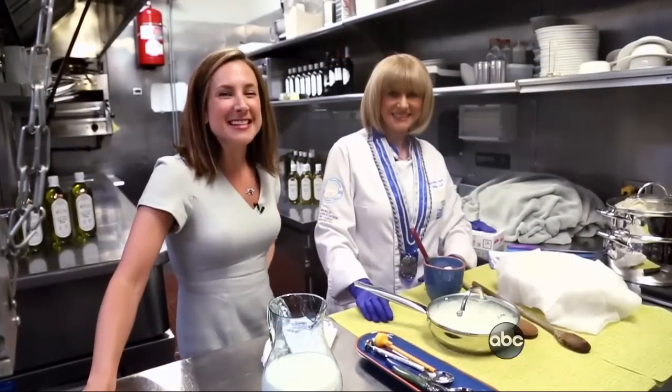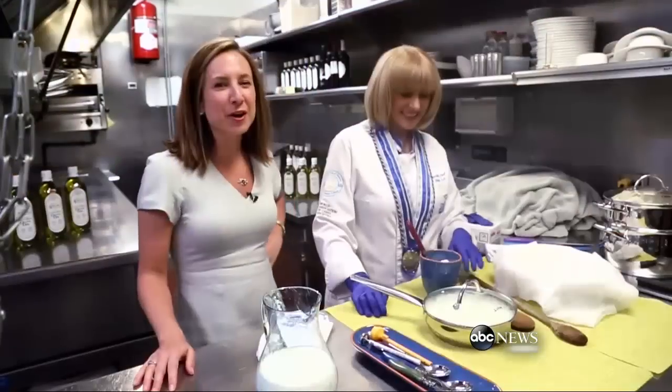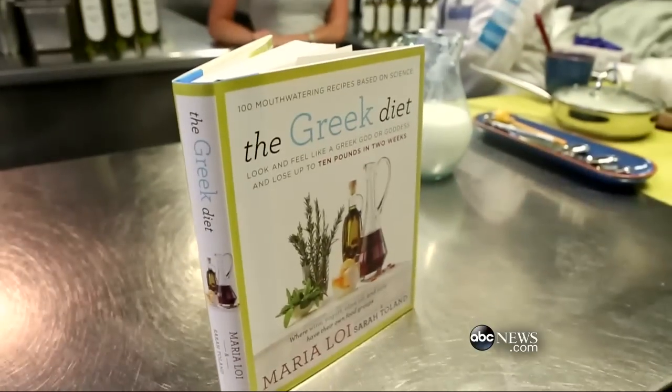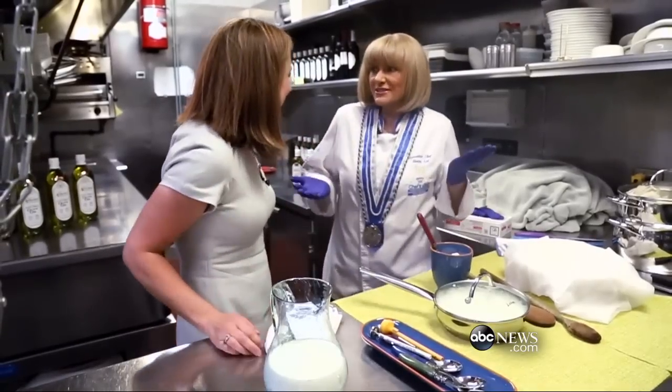It is Mediterranean Diet Month — I bet you didn't even know there was such a thing. I am here with the guru of all things Mediterranean diet, Chef Maria Loy. What are we doing today?